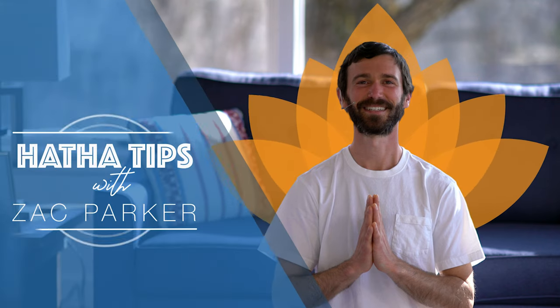Hari Om! Hi everyone, my name is Zach. Welcome to More Hatha Tips. Today we'll be looking at Kapalabhati, the skull shining breath.